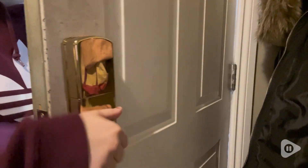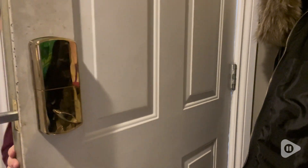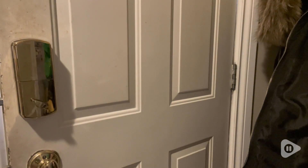This is the brass color. You can get it in different colors as well, but I wanted it to match my doorknob, so I got the brass.